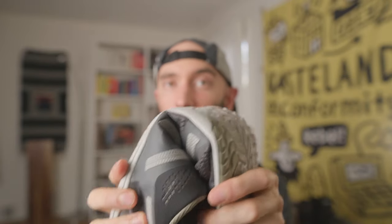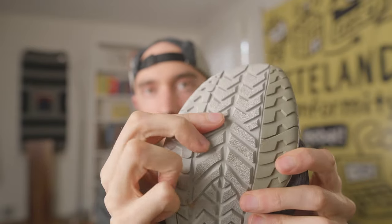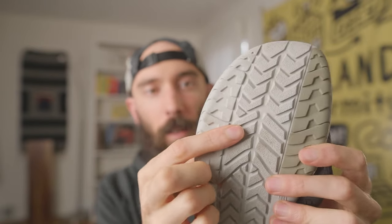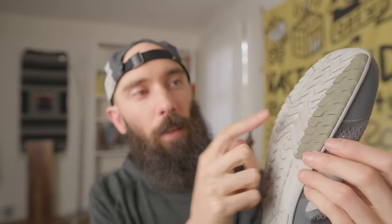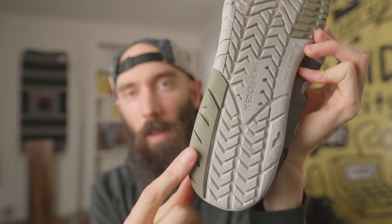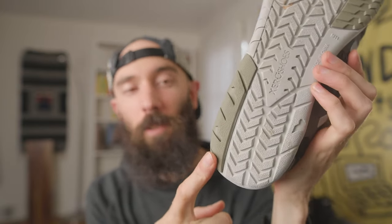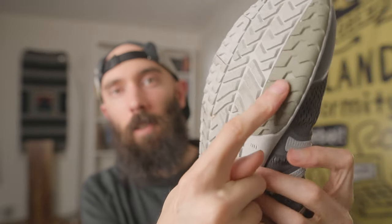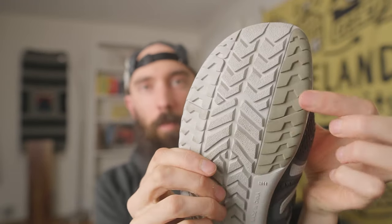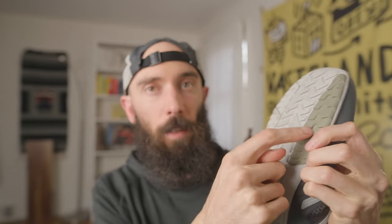The sole on the Xero HFS is five millimeters — a little bit thicker but actually still really, really flexible. It has a hybrid tread with a little bit of space for traction on some light trails, and then reinforced harder rubber in the key wear areas. These are the two places that get the most wear: the heel when walking, and the forefoot area when running. So it's good to look for these denser type rubbers on shoes.